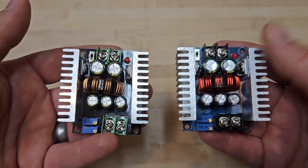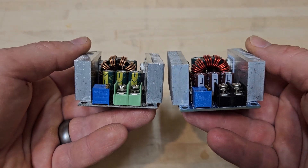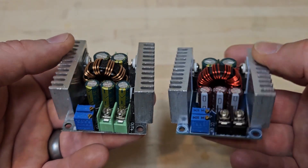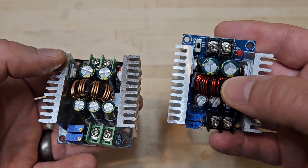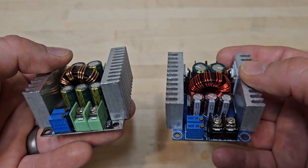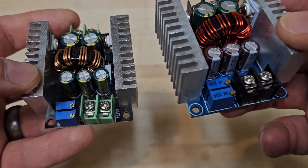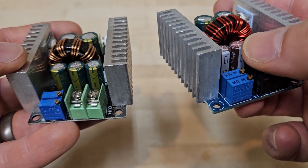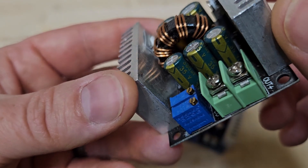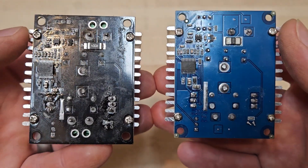So here are the two buck converters side by side. The one I bought is right here; the one my co-worker bought is here. The first thing you can see, there are way more windings on the inductor, and they appear to be a slightly smaller wire diameter. So this is going to be higher resistance, both because of the wire diameter and the more windings, but you're going to have better performance on induction. Also, the three capacitors on the front — they changed those. They're both 35 volts, but these ones over here are 270 microfarads and these ones over here are 330. Overall, this one appears to be much better connected and soldered than the other one.